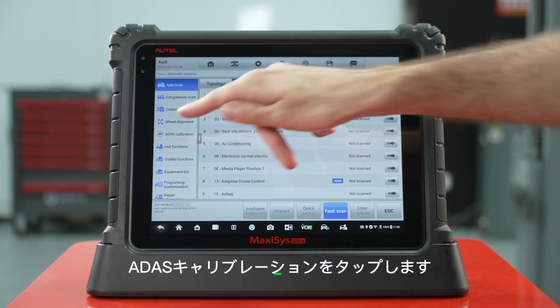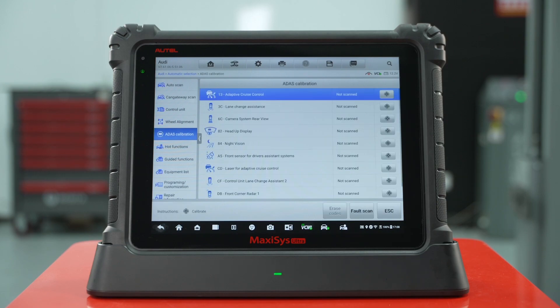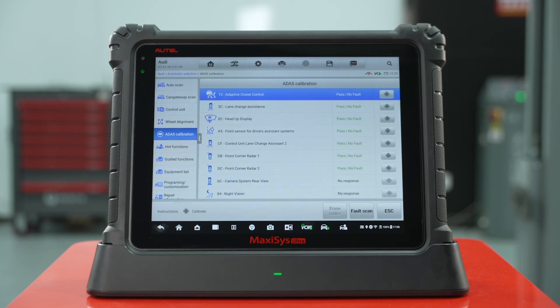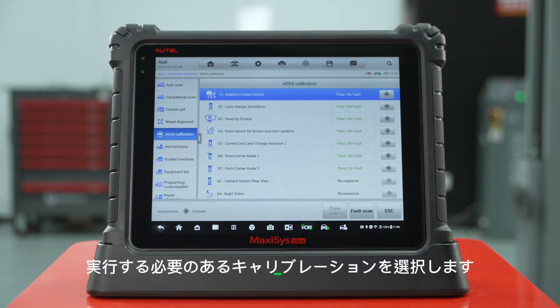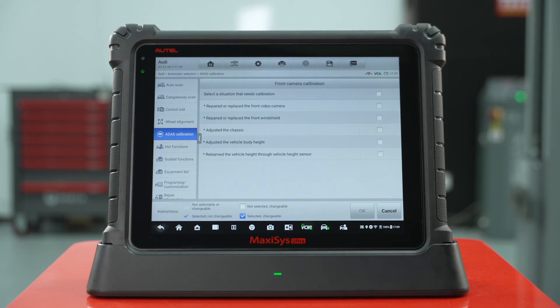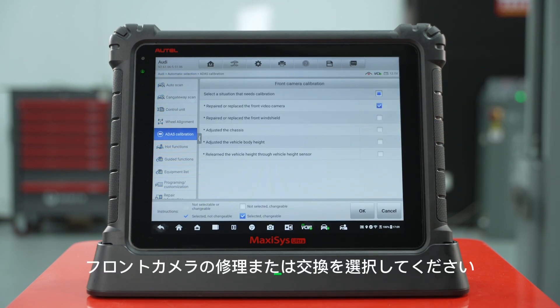Tap ADOS Calibration. Press Fault Scan to scan the vehicle. Choose the calibration you need to perform. Select a repaired or replaced front camera.